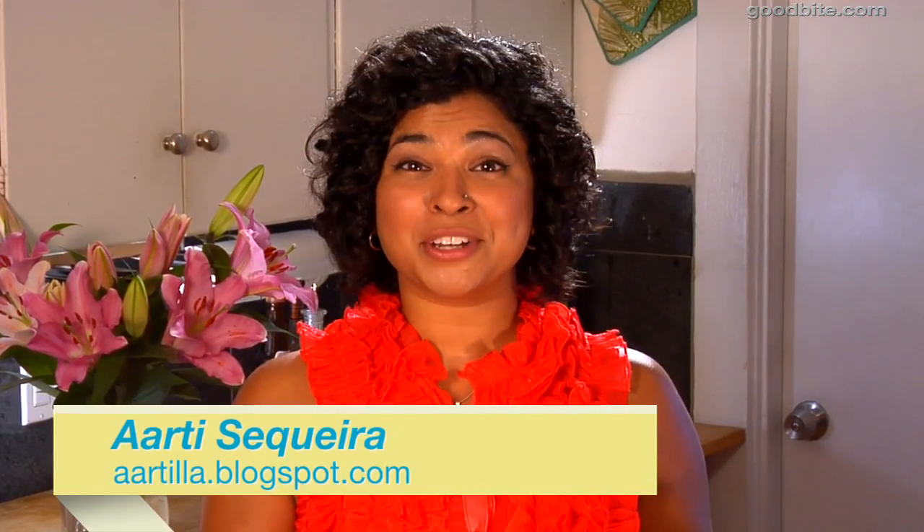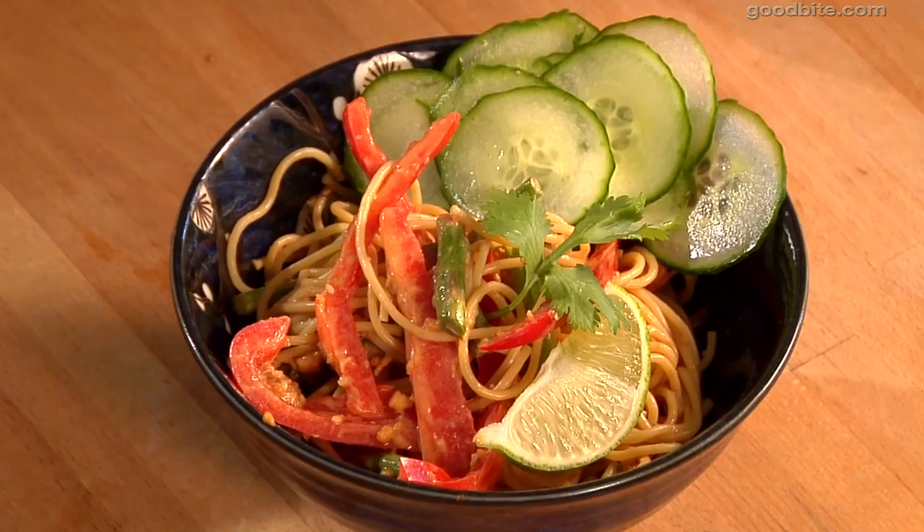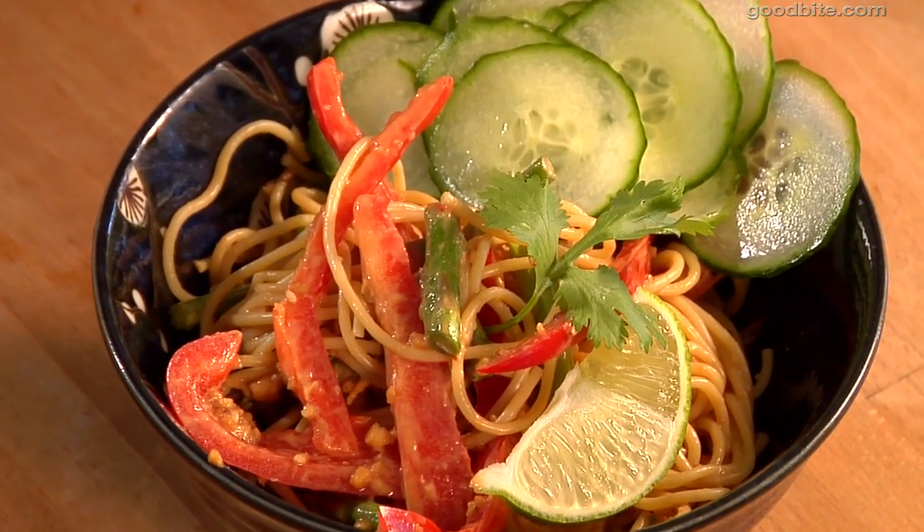Hi, I'm Artie Sequeira, and I'm going to show you how to make one of my favorite pasta dishes, peanut noodles. This is a fantastic recipe that people go crazy for, and it couldn't be easier. This is one of my favorite things to do with pasta — peanut butter and pasta. I mean, it sounds odd, but it's really delicious.